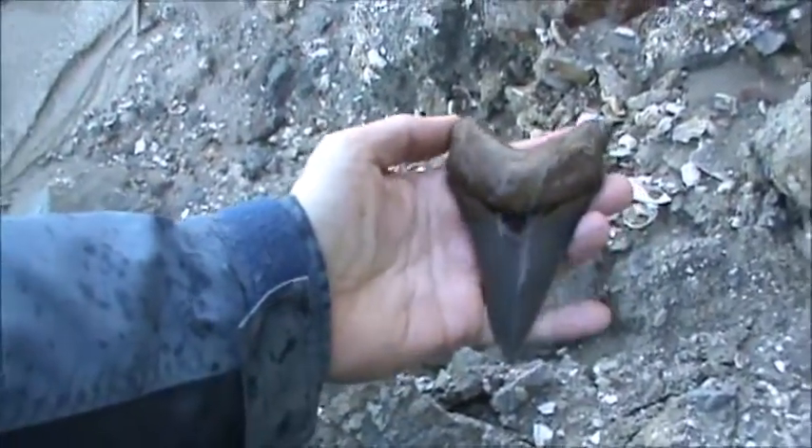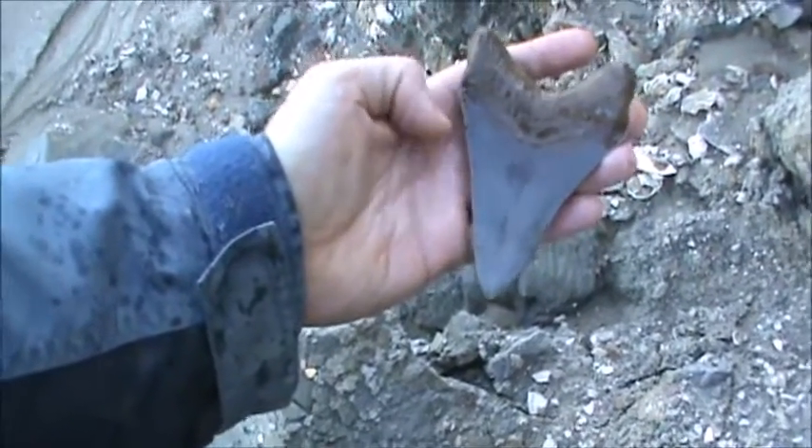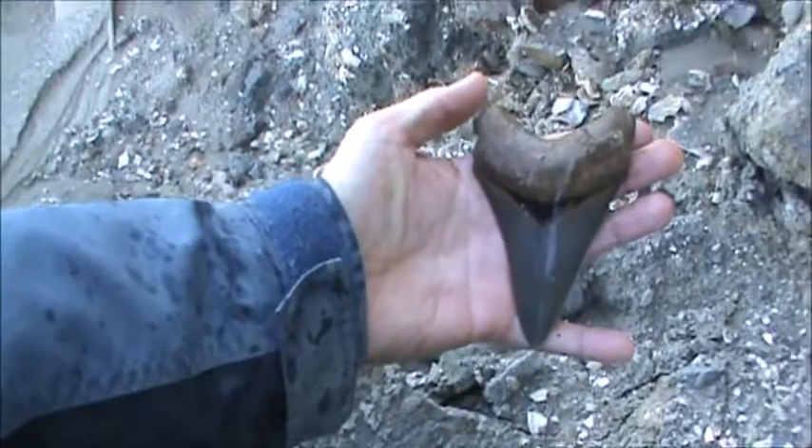That's a beaut. Shame it's got some feeding damage down near the tip, and a little bit there, but it's hard to tell. Otherwise that is a phenomenally beautiful tooth. I'm very excited and happy.